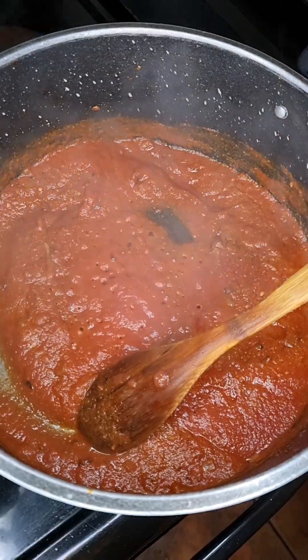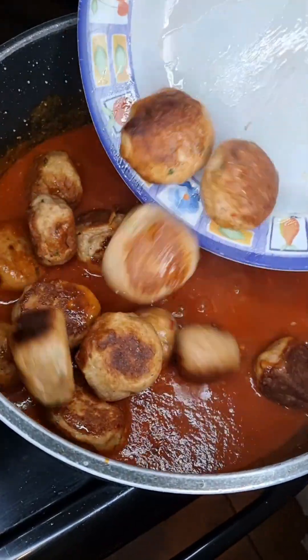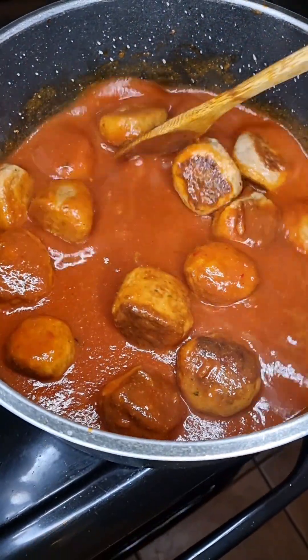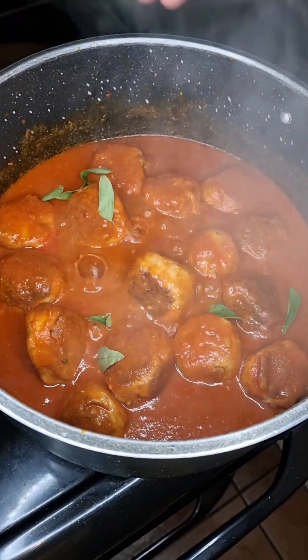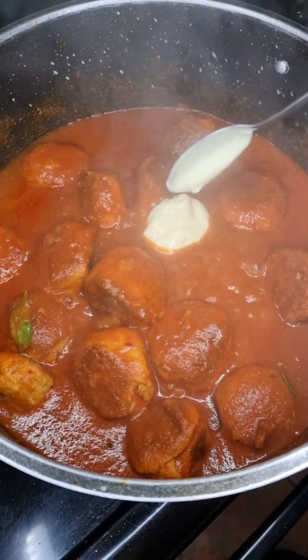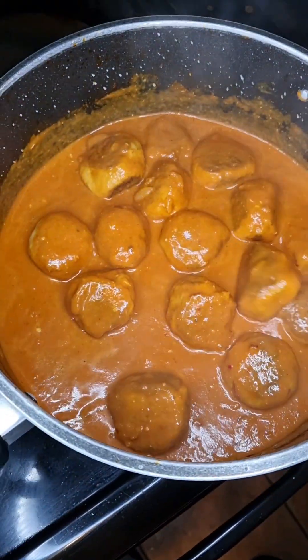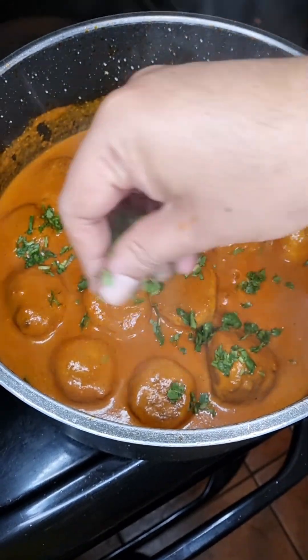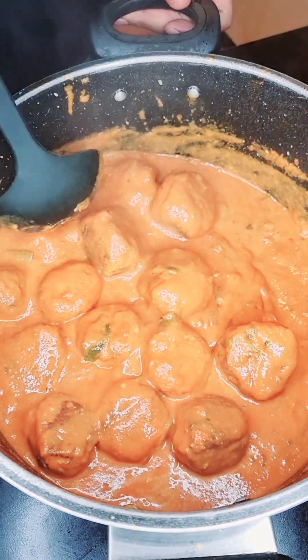Then add in your tomato mixture, add in a cup of water, give that a good mix, then add back the meatballs and mix that all together. You want to cook this for about 10 minutes, then add in some curry leaves and two tablespoons of mayonnaise, give that a good mix, and simmer for 5 minutes, after which you can garnish with some coriander leaves.